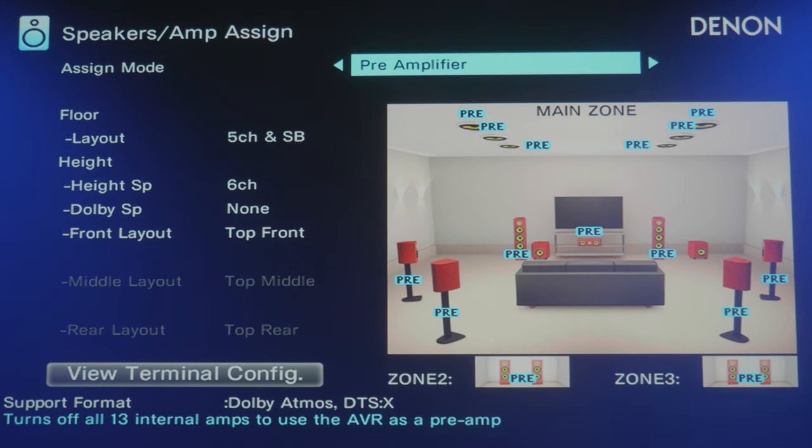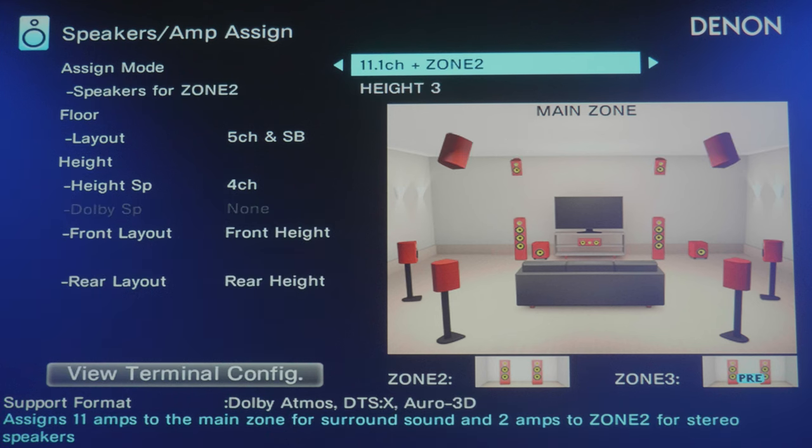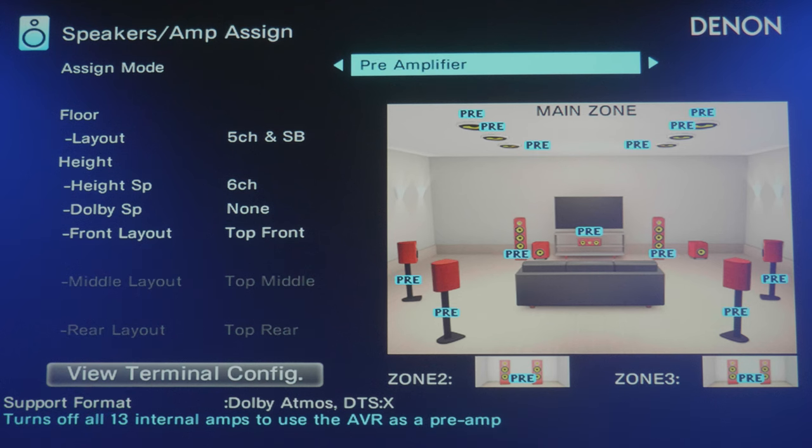If I go in here, you can see I can change it to Custom, meaning I can choose which amps are assigned that way. In pre-amplifier mode you can do 13.1, which uses the onboard amplifiers, but by changing it over to pre-amplifier, you can see the word 'pre' appears over all of the speakers on the screen. Essentially all of the amps are being turned off — it says 'turns off all 13 internal amplifiers to use the AVR as a preamp' — and that is how I've got this configured.